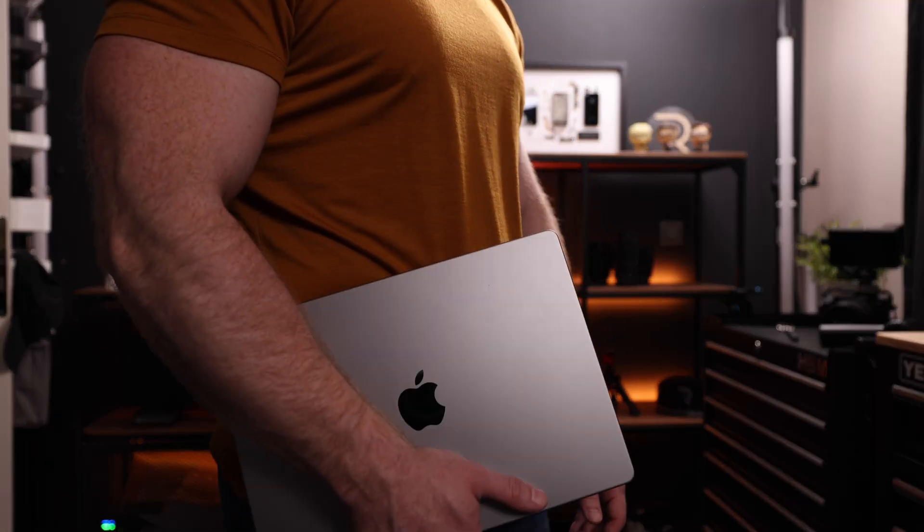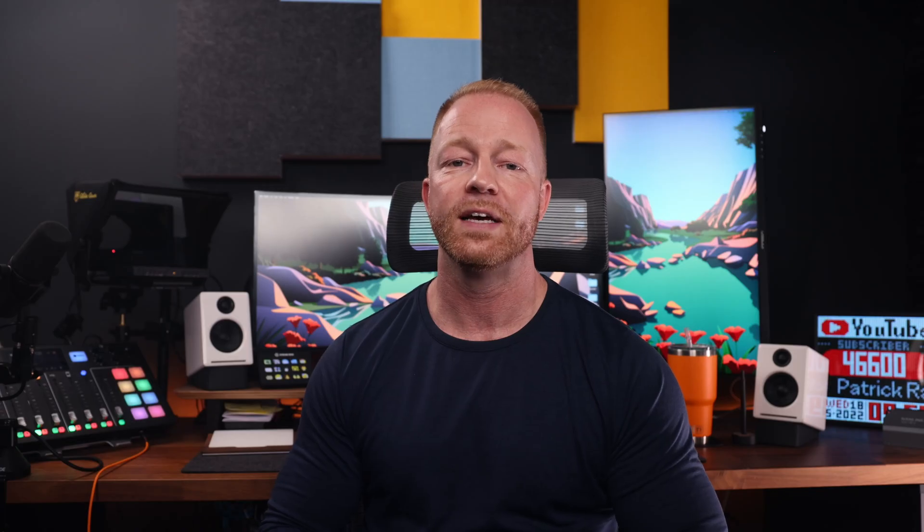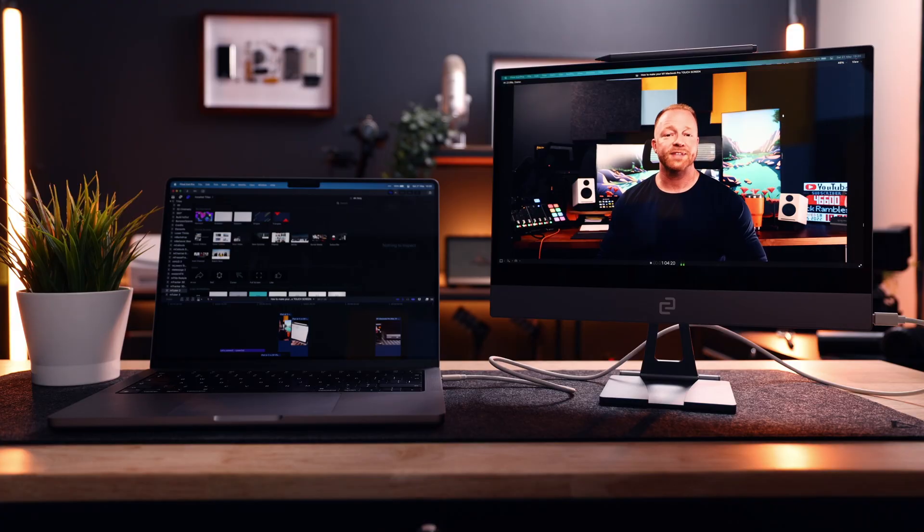I went for the 14-inch because I love how portable it is. It feels light on my lap and it's perfect for coffee shops as well as airplane seats. But when it comes to editing, or whenever I need a lot of windows open for longer work sessions, I often find myself using portable external displays.